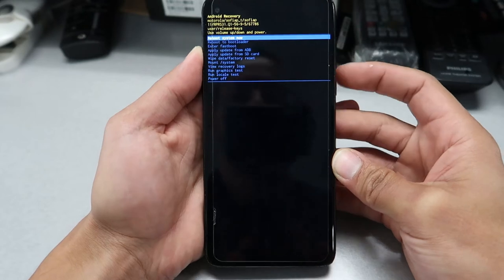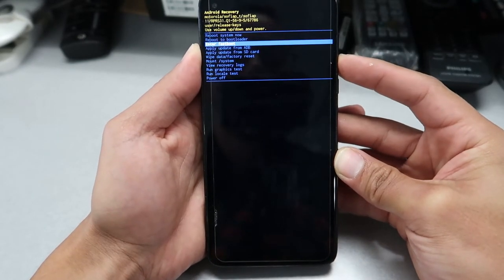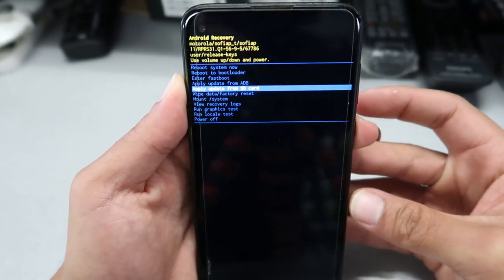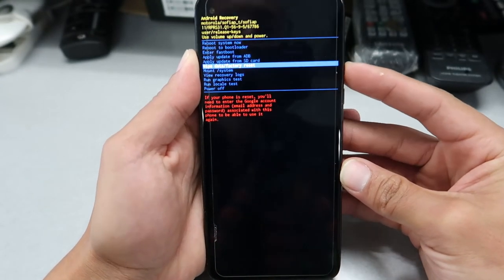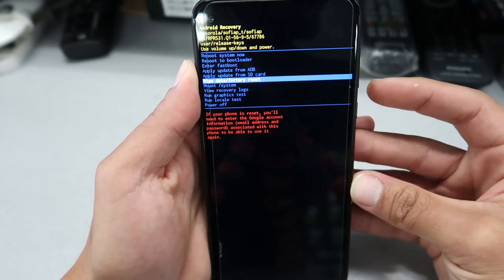Here we're gonna scroll down with the volume down button all the way to 'Wipe all data / Factory reset'. Select it with the power button, then go down again with the volume down and confirm with the power button.